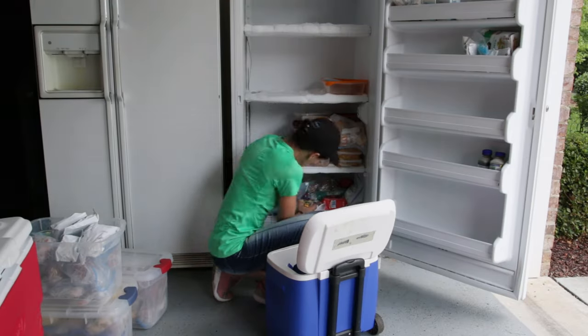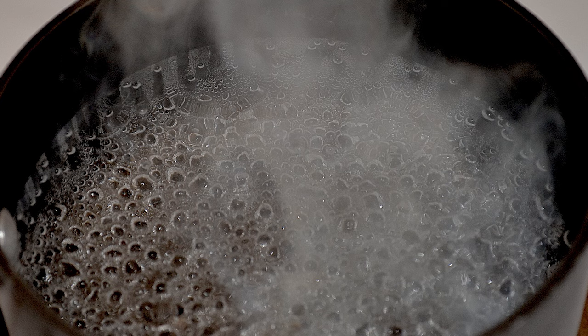You can also use bowls of boiling water to create steam to hurry up the process. But today is a hot day and the freezer's in my garage, so we'll just let nature help us out.